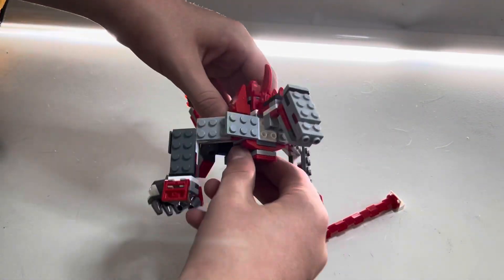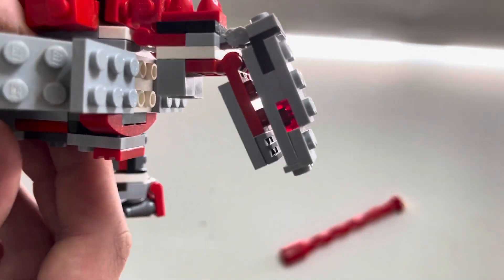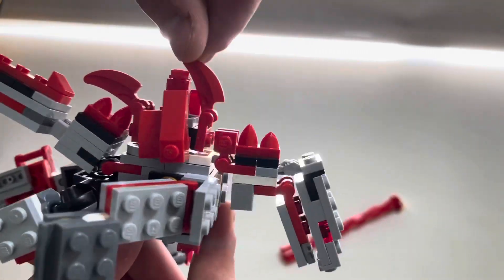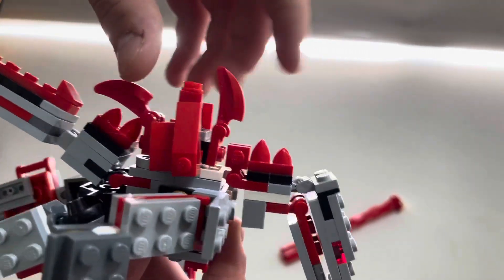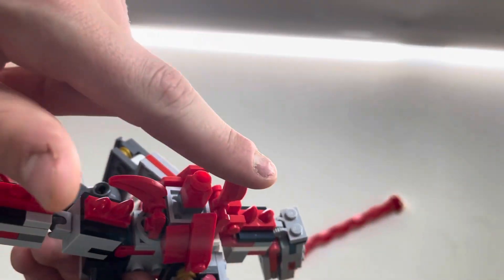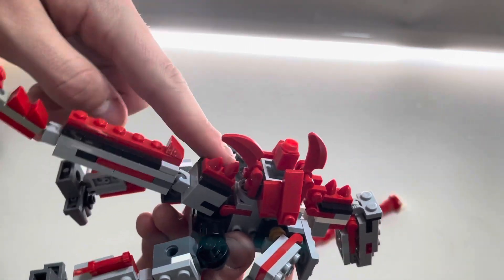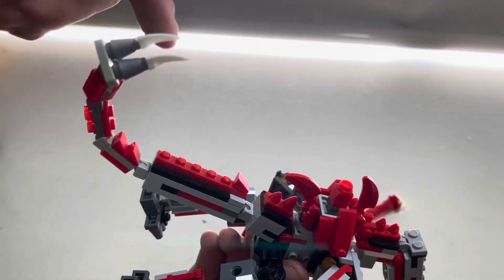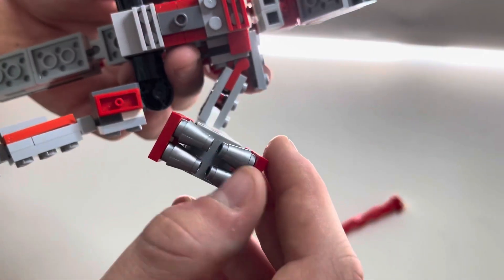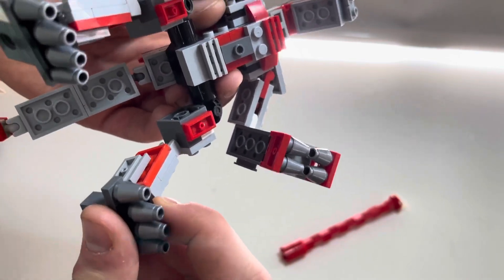If you want some pretty good details — the eye is see-through red, so if you put a light next to it, it can glow up and it looks super cool. The spikes have some swivel joints for articulation, and there are three layers of spikes — one, two, and three — going through the tail as well. With the arm, you get all four fingers articulated, and all four toes on the feet as well.